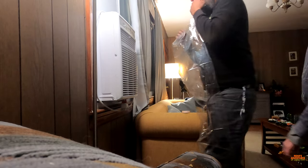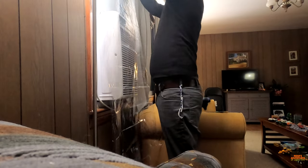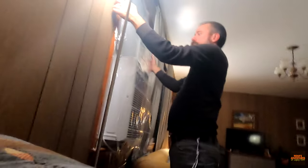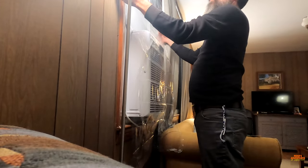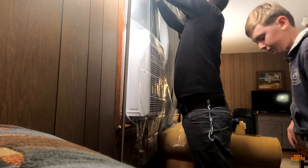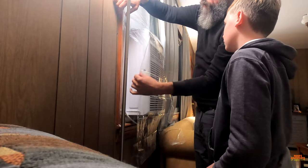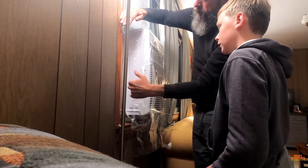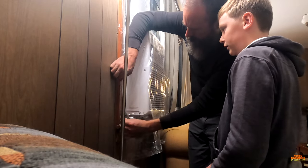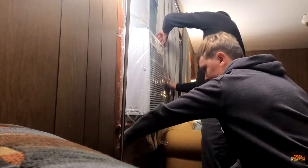We've been waiting roughly 10 to 15 minutes, so we're going to start putting on the plastic. Not too far off there — oh it's about to fall off. Just gotta stick it on. It's a little trickier with the AC unit. It'll reach but it's going to be very close — not much room to spare.